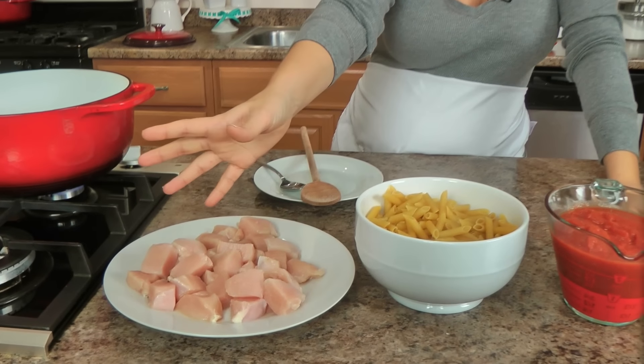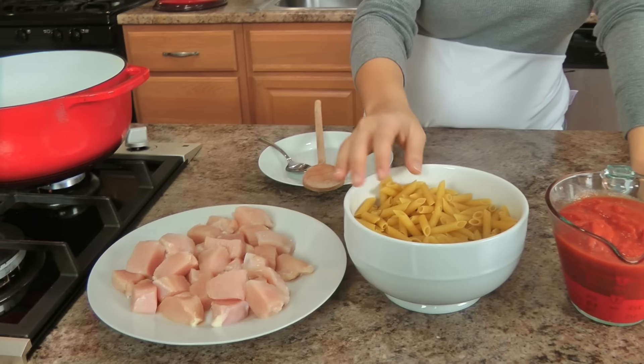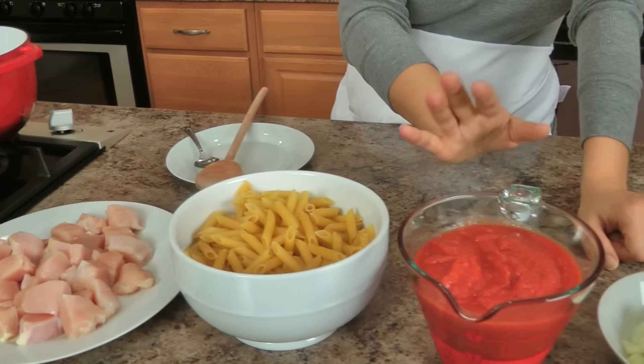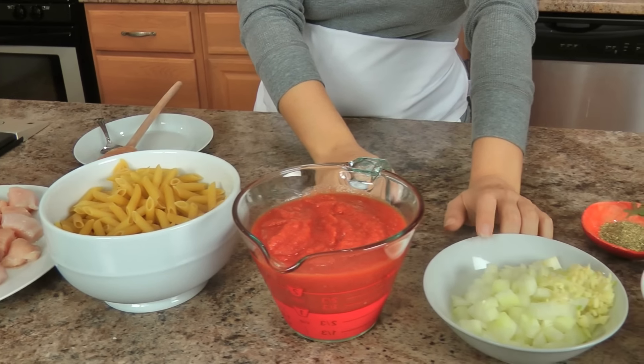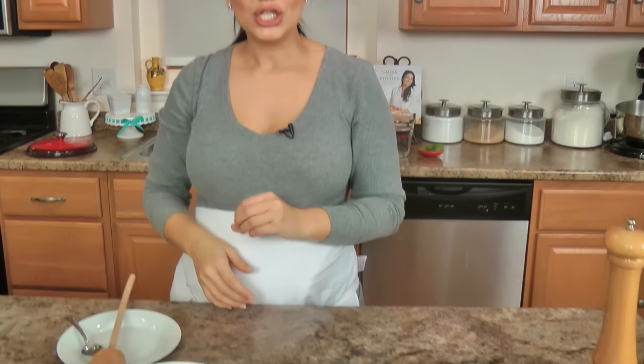The list of ingredients is short and sweet and they're very basic. You need chicken breasts — you could also use thighs — chopped up into about one inch chunks, maybe a little bigger. Penne pasta, or any medium cut pasta you like. Some crushed tomatoes, lots of onions and garlic, lots of freshly grated parm, salt and pepper, Italian seasoning, shredded mozzarella, and some olive oil and water. That's it — easy!